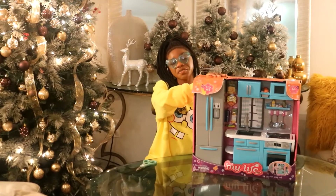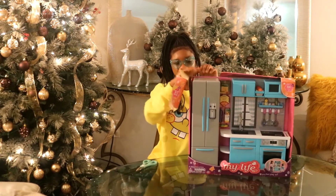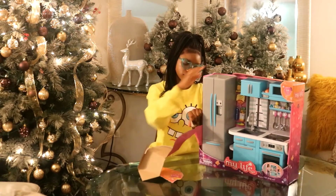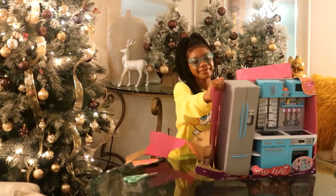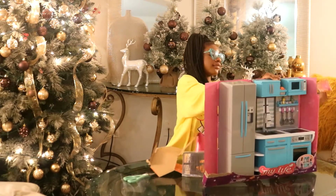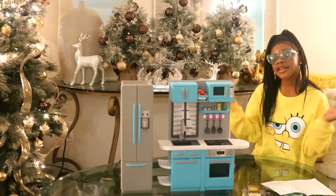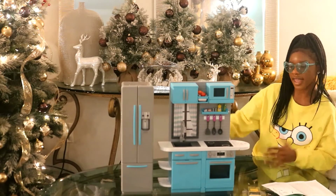You want to make sure you put your small pieces in a container so the little ones in your house don't choke. I'm finally done unboxing my product — this is what it looks like set up.